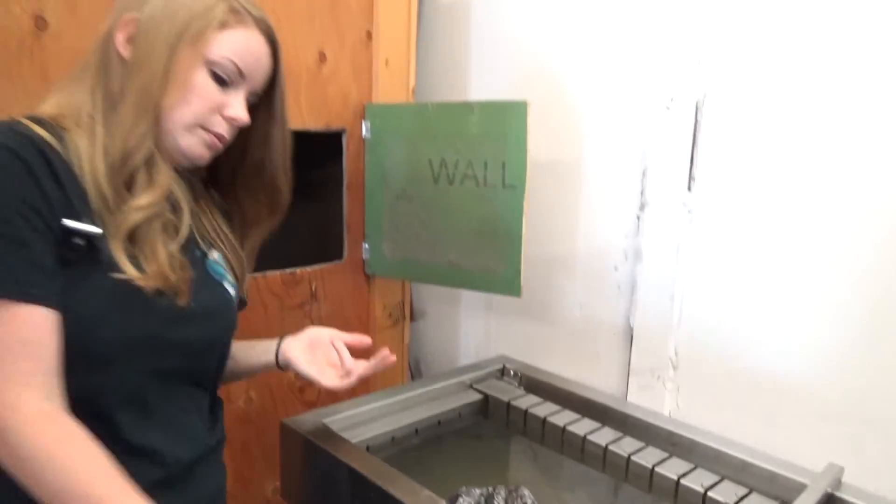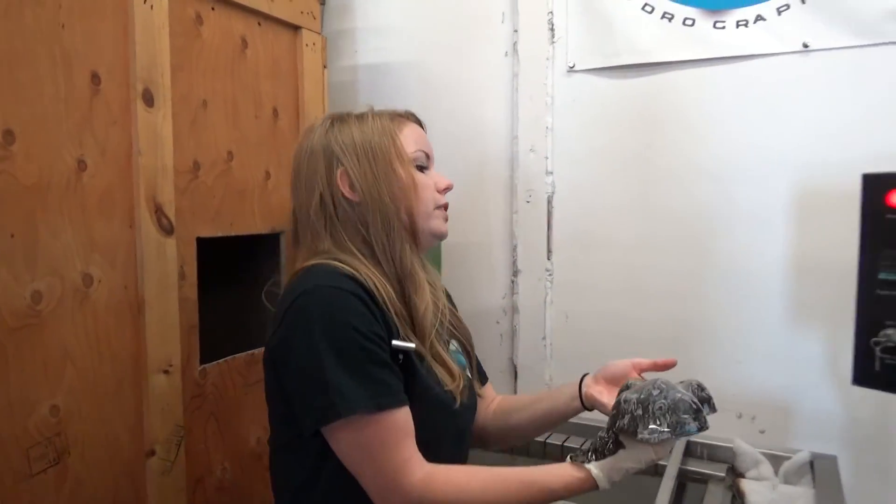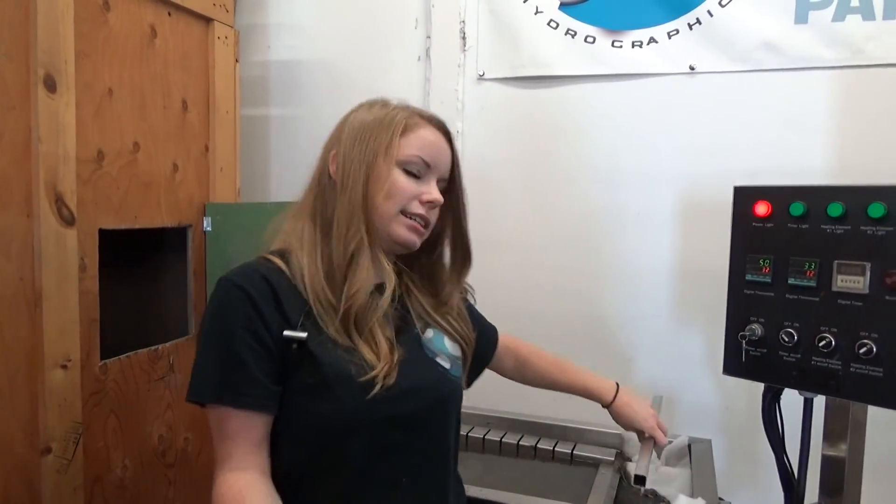And that is Transformer. That'll be in the miscellaneous section. You can find it at KansasHydrographics.com. Thanks guys, we'll see you next time.